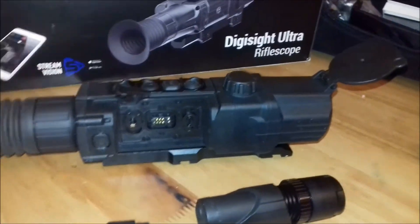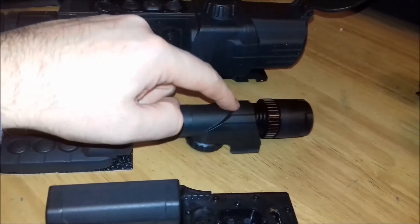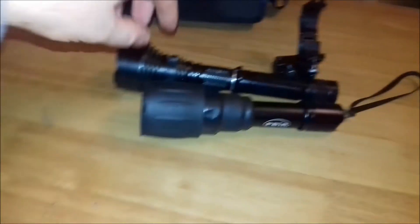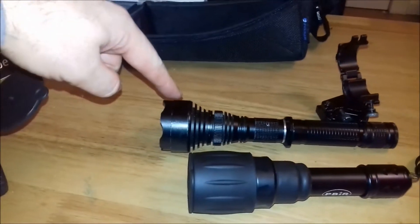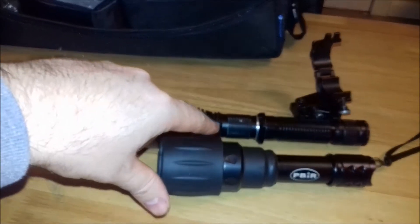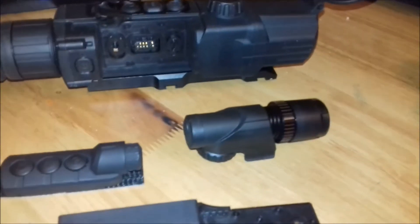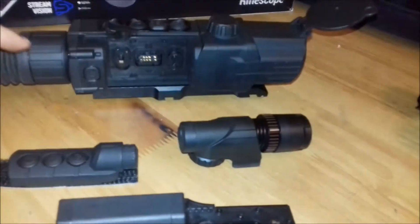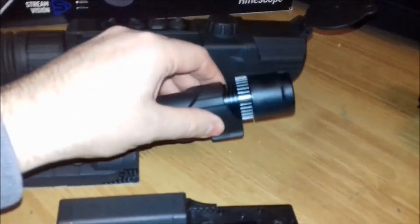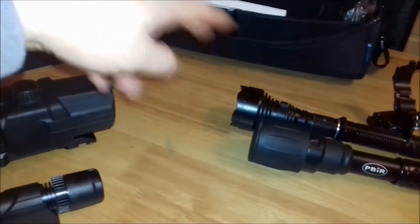My first impressions were good. We tried it — I'll put some of the videos on with this — but we also tried it with a couple of external IRs. We used the Nightmaster and also the Paul Baker IR, and you can see what the difference will be with them. Overall, if you were just shooting rabbits or something out to 100 yards, you would only need that built-in IR, but if you want to shoot foxes out to distance, we'd certainly recommend one of these two external IRs.